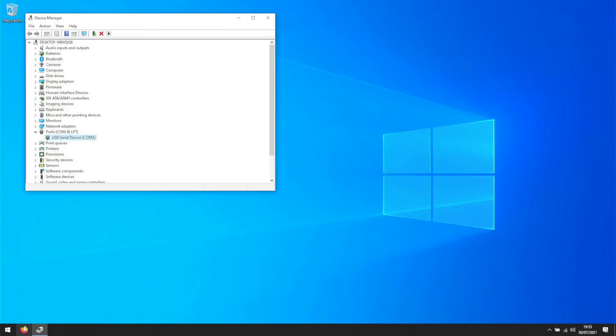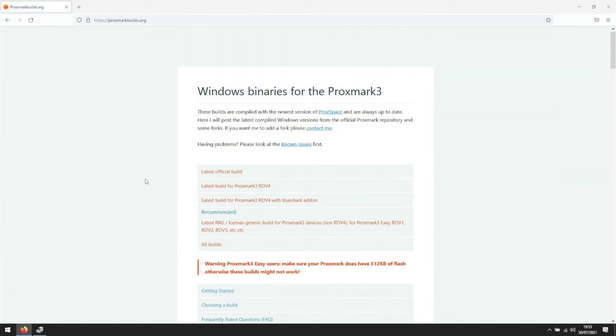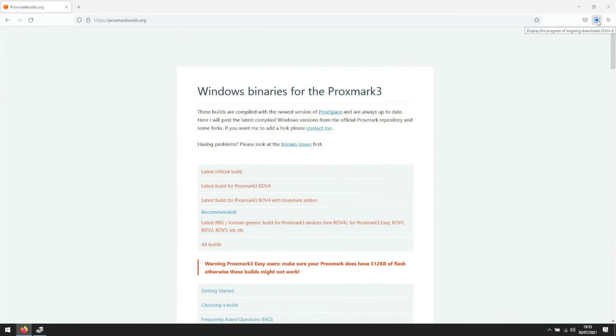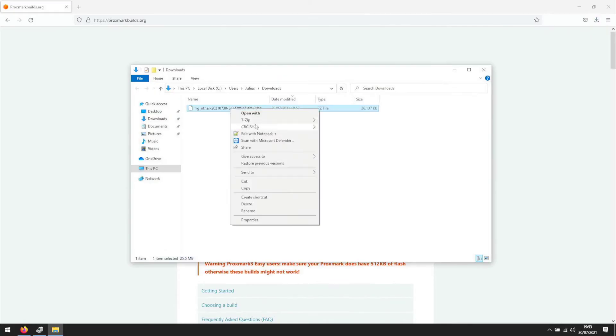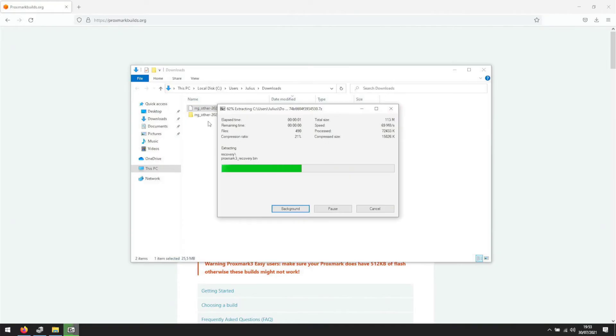Next, open your browser and visit proxmarkbuilds.org. Download the recommended build for the Proxmark 3ezy. After downloading the 7-zip file, extract it wherever you like. Just make sure your path does not have any special characters or spaces in it.